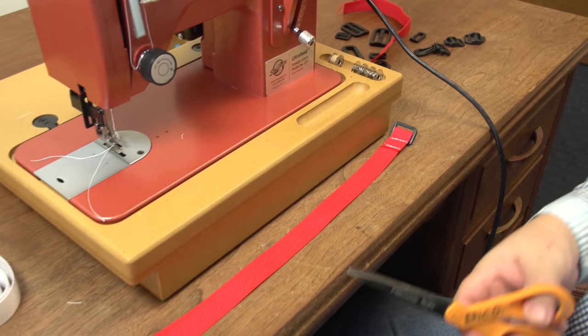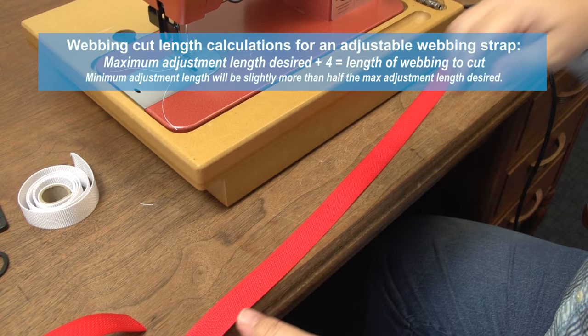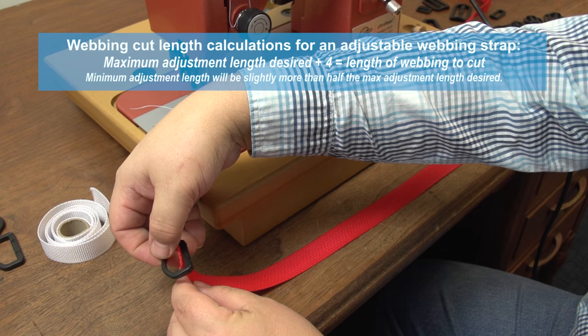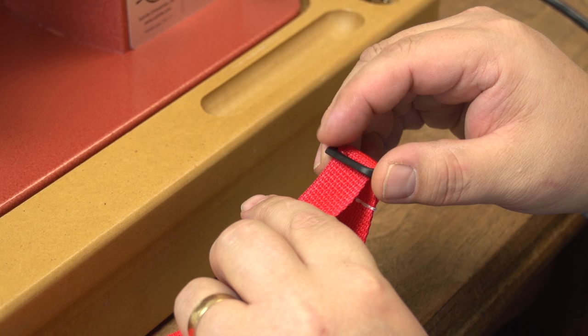There are multiple applications that can use a tri-bar adjustable webbing slider, but in this video we have decided to demonstrate its use in an adjustable webbing strap with a snap hook on one end and a D-ring on the other. We have cut the webbing to the appropriate length following the calculations listed above and now we will slide a D-ring in place.